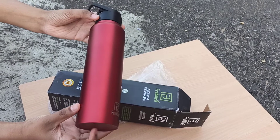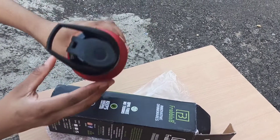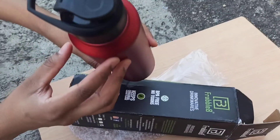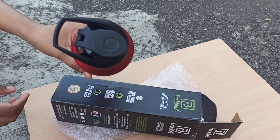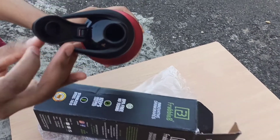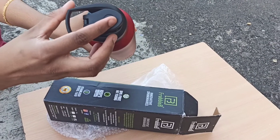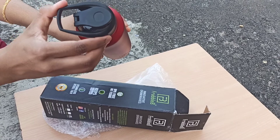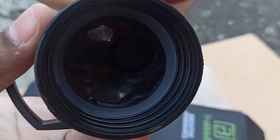Coming to the price, a pack of 2 bottles is around 849. Coming to the lid, it has both sipper and wide mouth design. The sipper controls the water flow and the wide mouth makes refill very easy. It is easy to clean and maintain, and it is leak proof and spill proof.